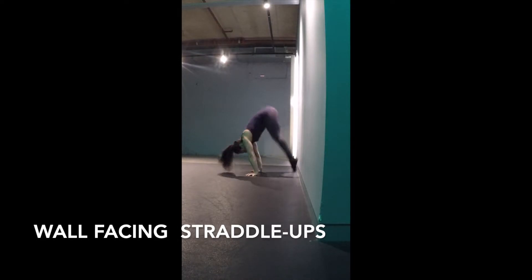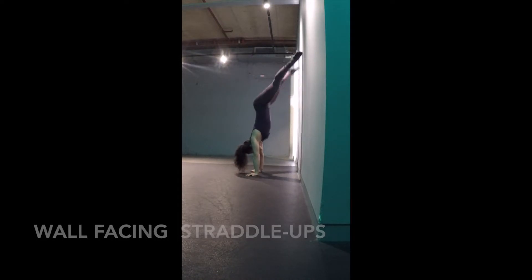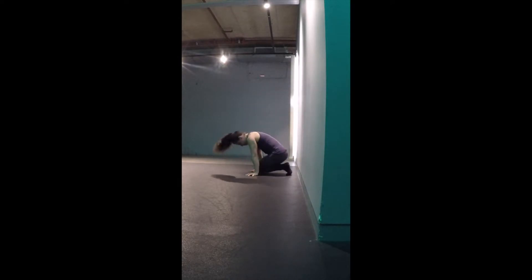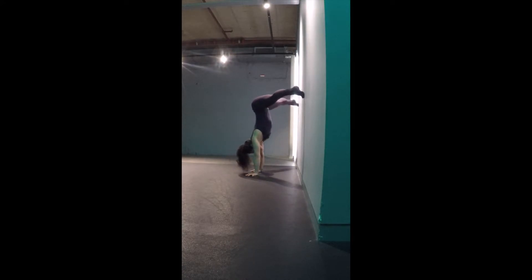Start in a kneeling position with your toes slightly touching the wall and your hands just outside your knees. From here, jump to straddle and rest your toes against the wall before joining the legs at the top and resting on the wall again.